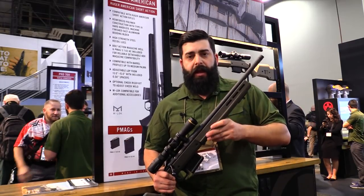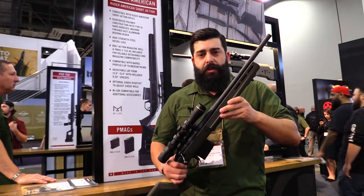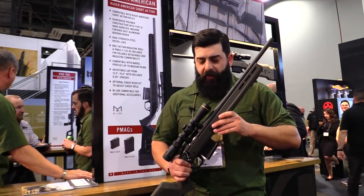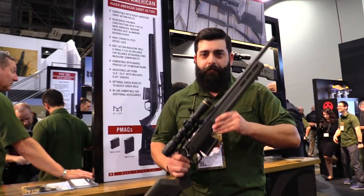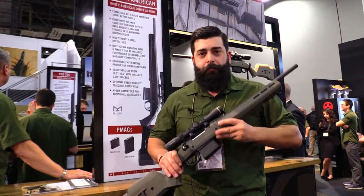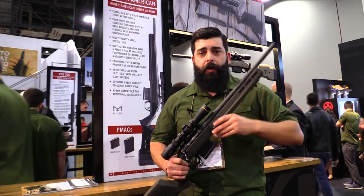It'll be available in OD green, black, gray, and tan. MSRP is $299.95 and it's available in late May. A lot of folks have asked us for it — it's here, it's real, it's not vaporware, and we're excited to get it out into the market.